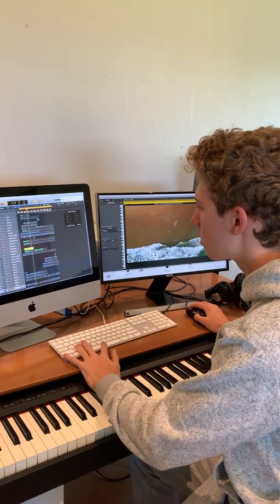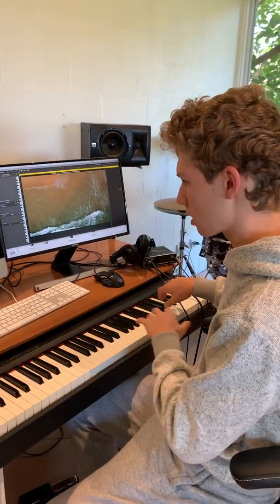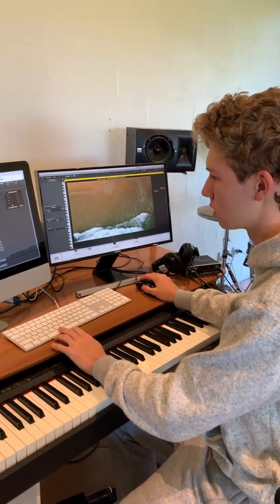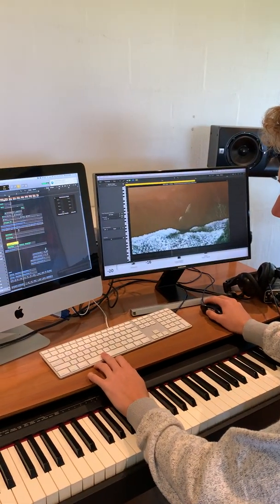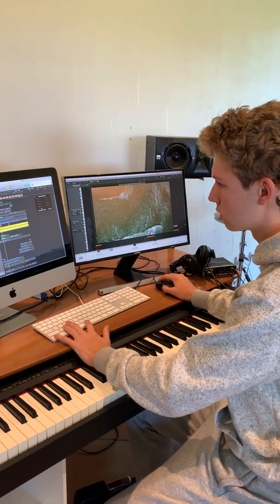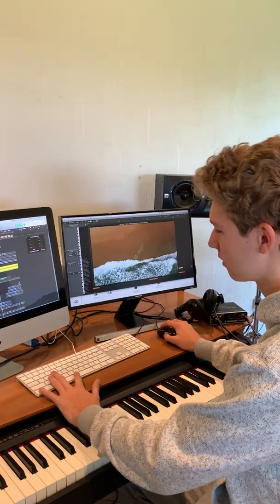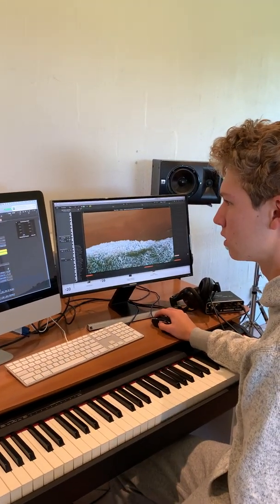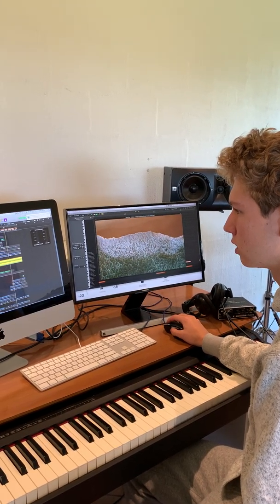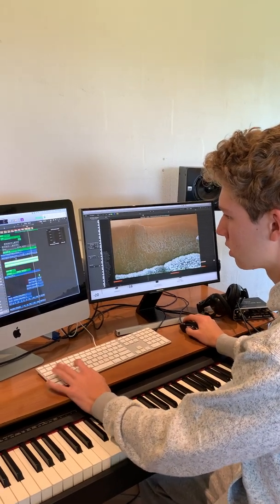We've got the E bass. I like playing this bass not as a bass but as like a melody sometimes. That's cool — it's really smooth and that's good. That's our beat, with the chord.